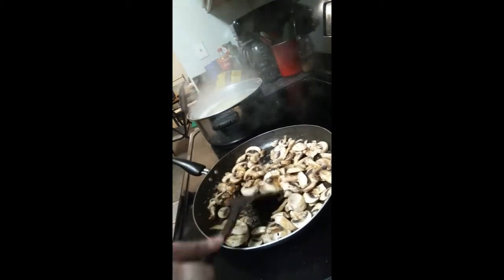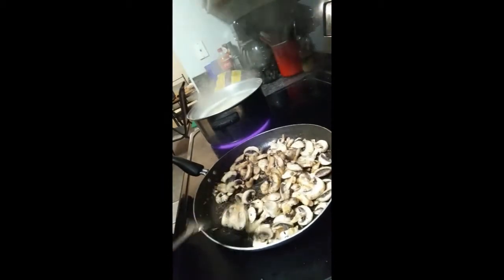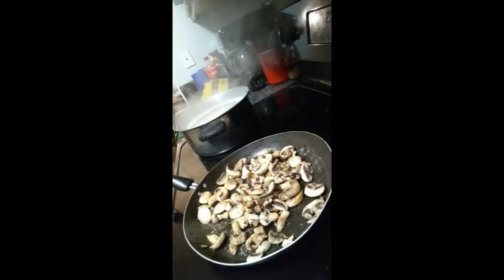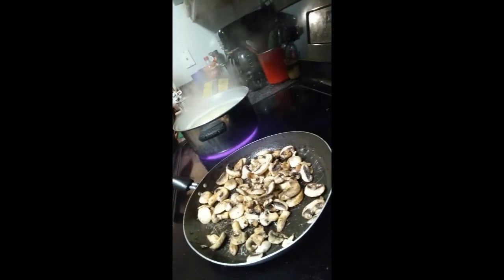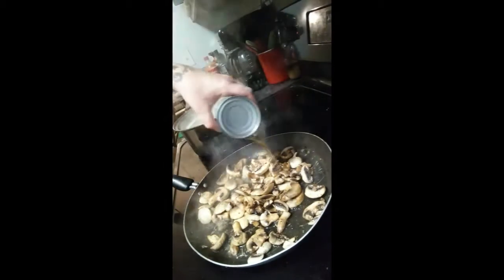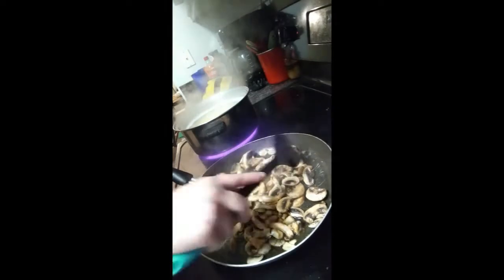Let these cook in the pan until they get nice and brown and small. I have the heat set in between 3 and 5 — you could set it higher if you'd like. I'm going to open up the beef broth and pour a little bit in with the mushrooms while they're cooking, and then I'll put the rest in after these cook up.